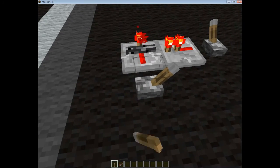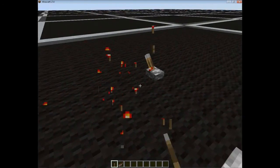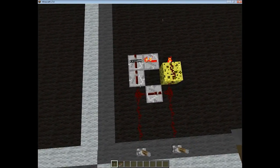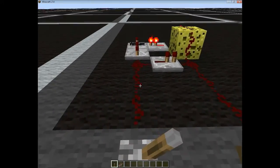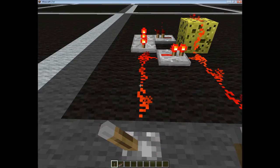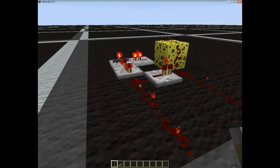I can turn this lever on and off as many times as I like and it will always stay on. I've just built that on a bigger scale and made it more advanced — basically it's just like a double RSNOR latch.